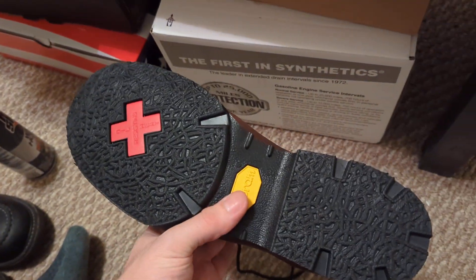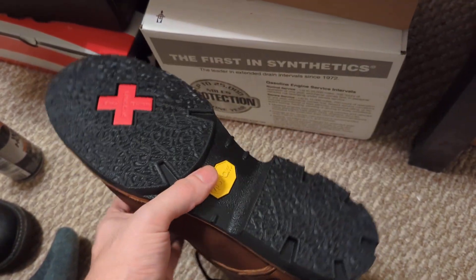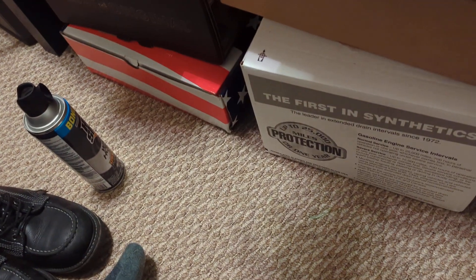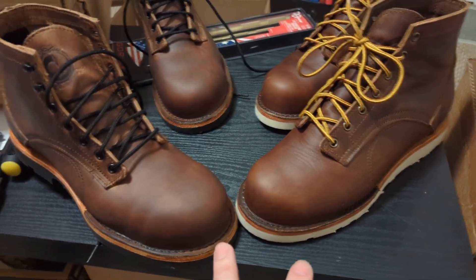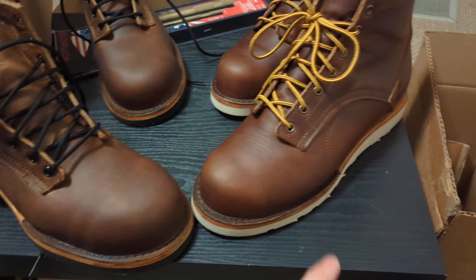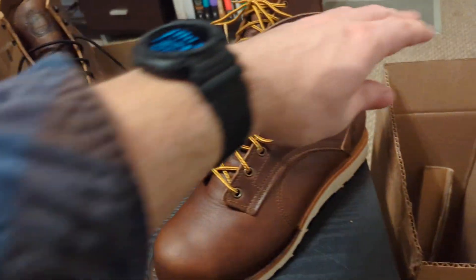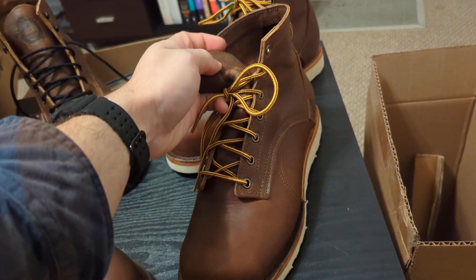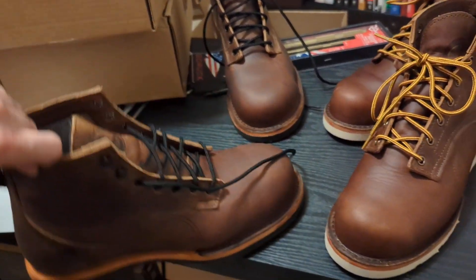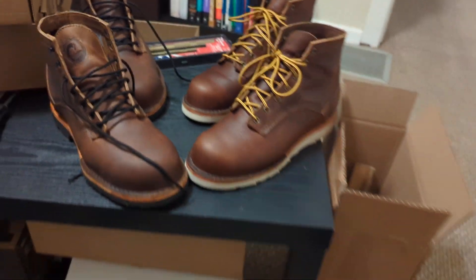The wedge sole is not a bad work sole, but these soles on the Corato are pretty slick for mechanics based on their specs — that's why I went with the work boots that have Vibram lug soles. There are a couple of different options to choose from. The main differences between these two boots are the composite toe, a fiberglass shank in the work boot versus no shank in the Corato, gusseted tongues on the work boots which are not present on the Corato, and a nylon pull tab on the back of the work boots.